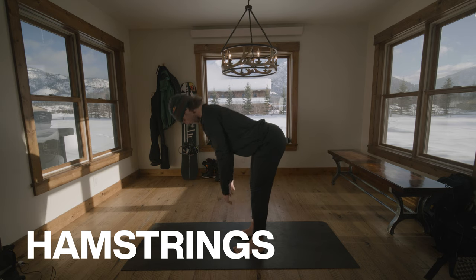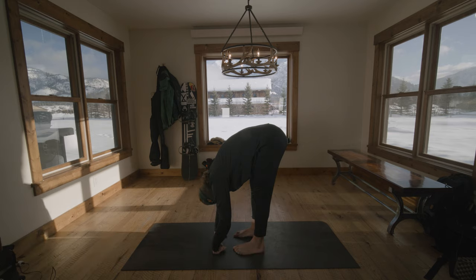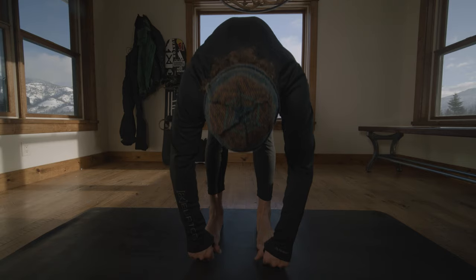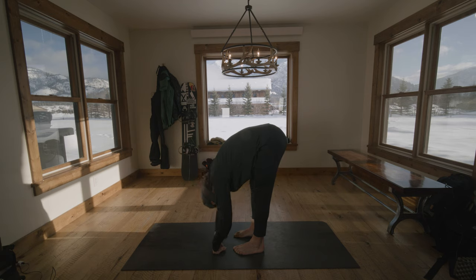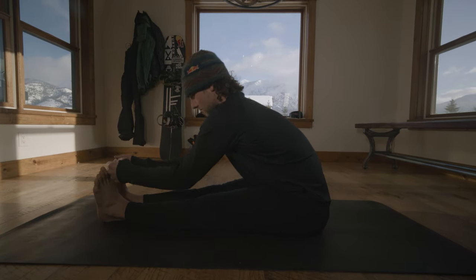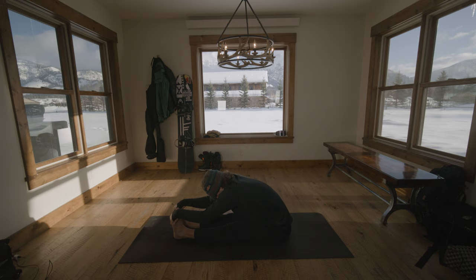Moving on to the back of the legs, we're going to stretch our hamstrings now. Your hamstrings often work in opposition with our quads and are going to help loosen and protect the backs of your legs and the knees, which we are constantly using while riding. One of the easiest hamstring stretches is to stand with your feet side-by-side and try to touch your toes. Another way is to sit on the floor and reach forward with the arms, bending at the waist. With this stretch, try not to lock out your knees.